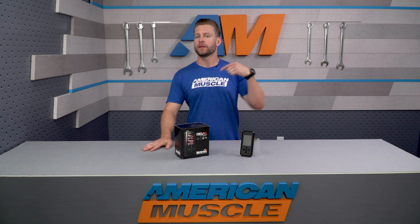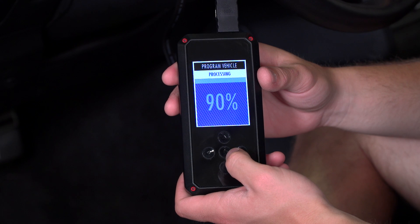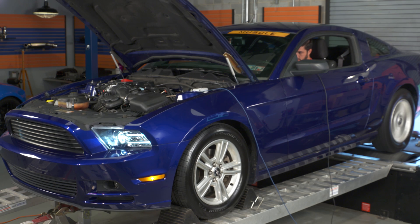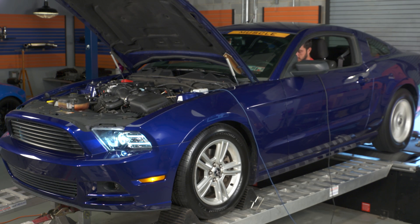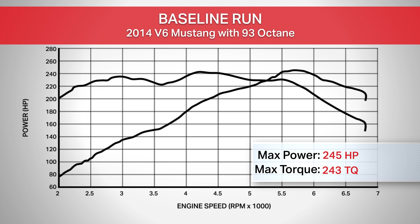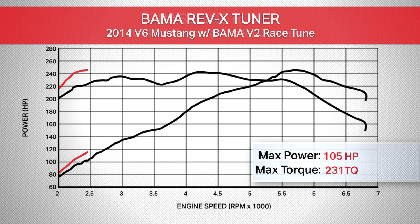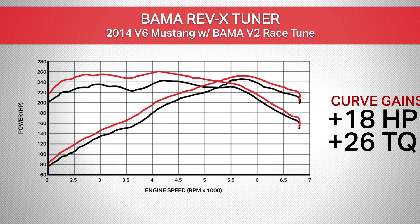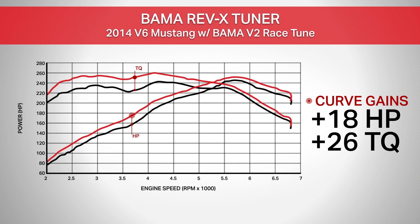We already established a baseline run earlier using our manual 2014 V6, and then re-ran the car using the 93 octane Bama Race Tune. The baseline run gave us 245 horsepower and 243 pound-feet of torque at the rear wheels. With that 93 octane Bama Race Tune in place, the car is now making 252 horsepower and 260 pound-feet of torque at the rear wheels — good for a peak gain of seven horsepower and gains of as much as 18 horsepower and 26 pound-feet of torque under the curve.